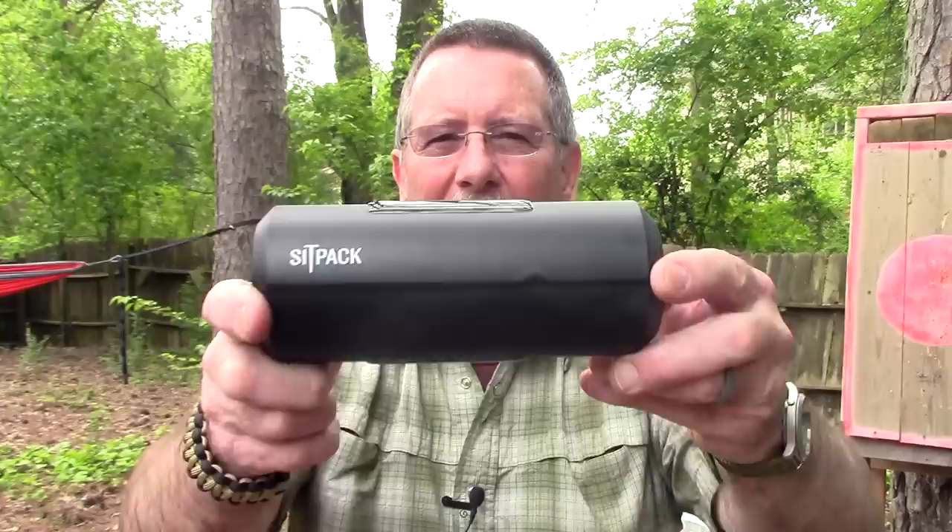Do you ever just wish you had a chair? I don't know about you, but if I stand in one place for too long my back starts hurting. We've looked at several different camping-style chairs on the channel before — some of them pretty lightweight — but none of them are something you could have with you at all times. But what if you could have a chair that would fit in your pocket? Well, believe it or not, this is a chair, and this is what we're going to be taking a look at coming up next here on Survival On Purpose.